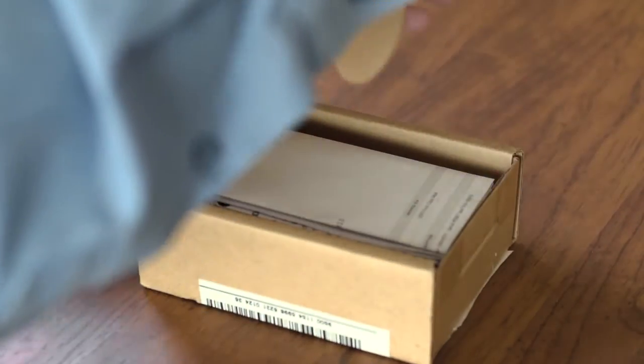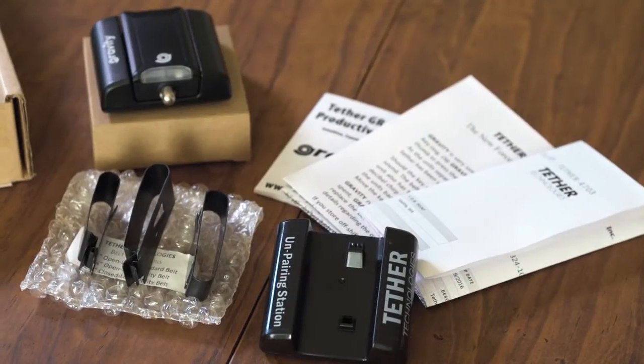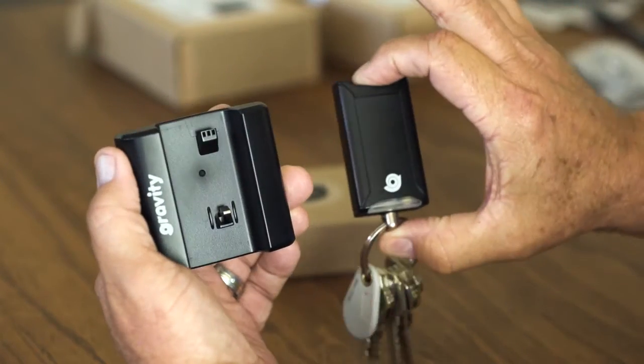Unpacking your new Gravity Key Tether for the first time. The Gravity Key Tether prevents you from losing your keys. There are two parts to the Gravity: the key unit and the belt unit.